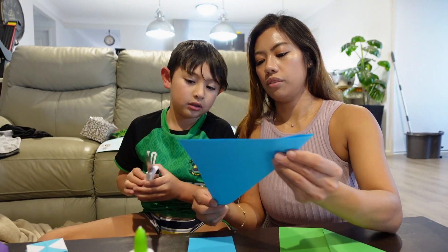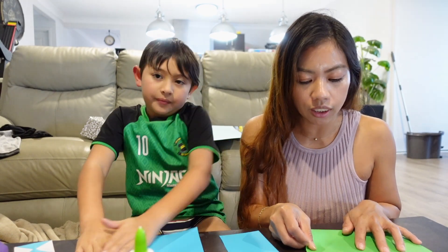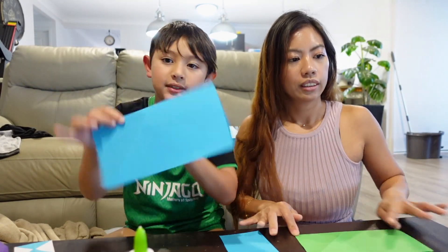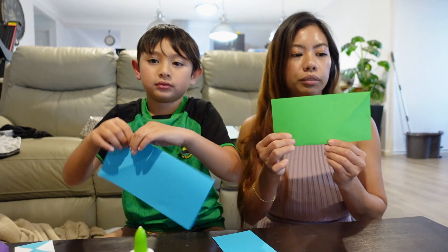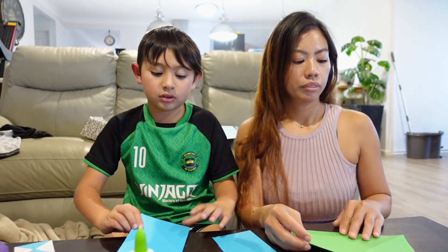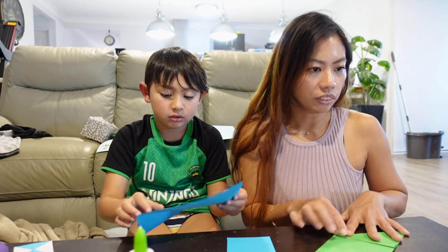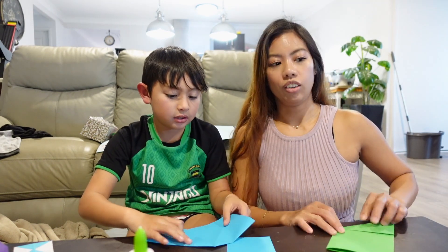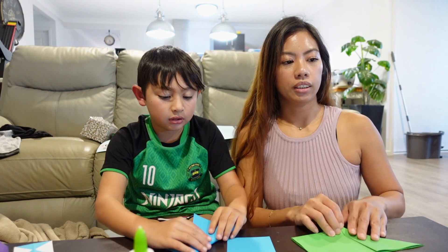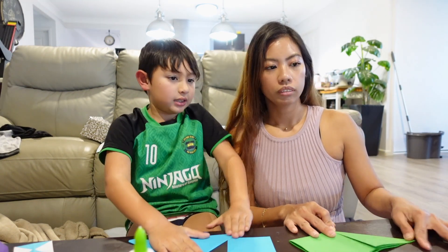I want to lay these on the street straight — I want it to be straight. Okay, hold it. To the part here, to line and point it this way, this way — yeah, like this. Like this one.